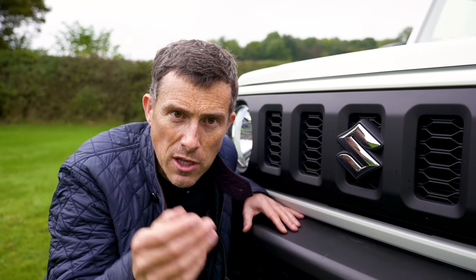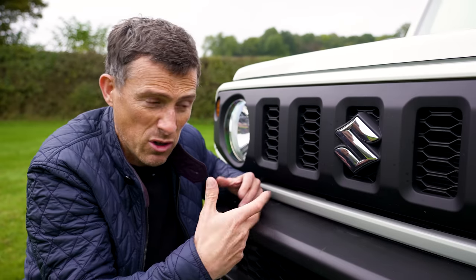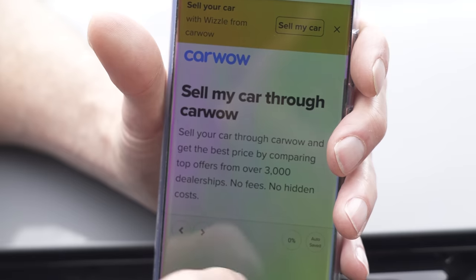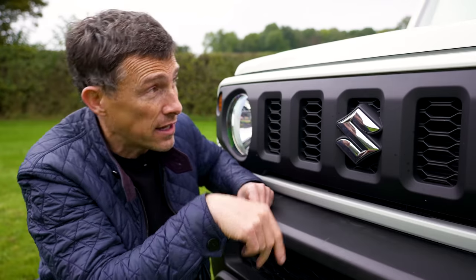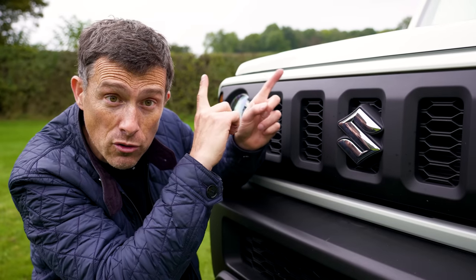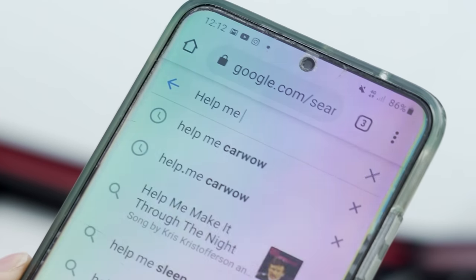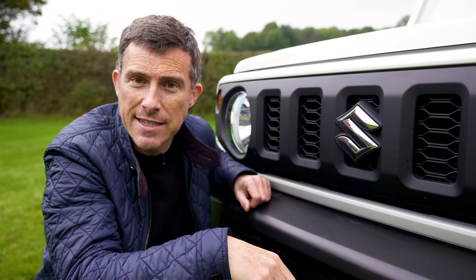If you've got a Suzuki Jimny and want to make some profit on it, or you just want to make sure you get a good price when selling, you can go to CarWow and get dealers bidding on your car. Click the pop-out in the top right corner or follow the link in the description — or simply Google 'help me CarWow' after this video.